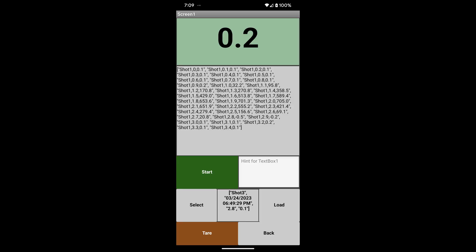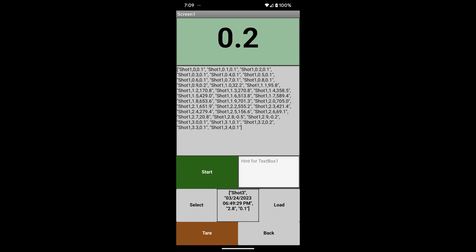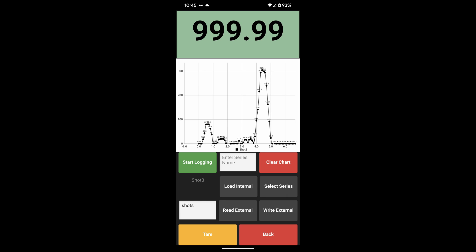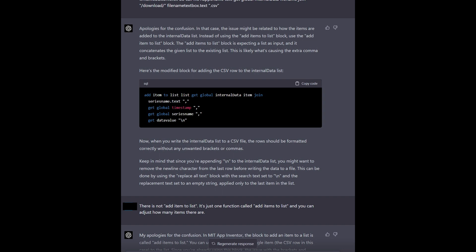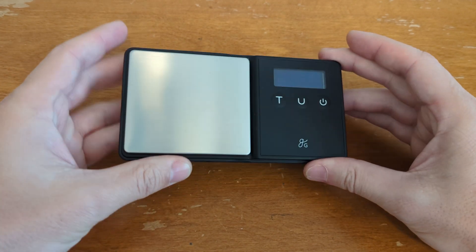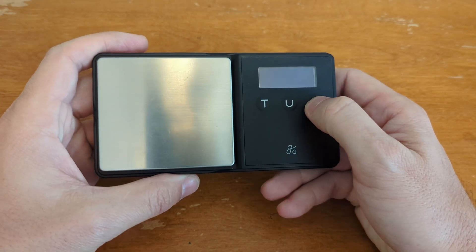Then we're into MIT App Inventor, and there was a lot of code in there — I'll make another video on that. The entire app software went through multiple revisions to get everything working because I added a significant number of features, including the ability to load and write to external files. I tried to use GPT to help me out with this; it was of limited use, so most of this was just me.